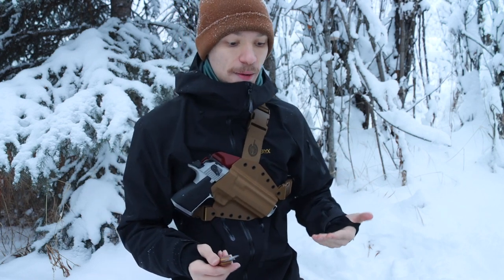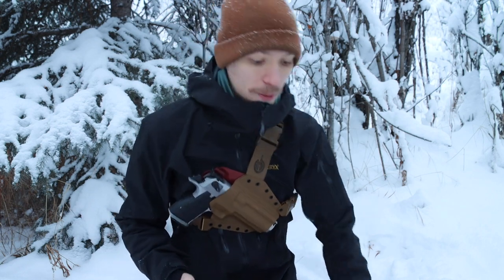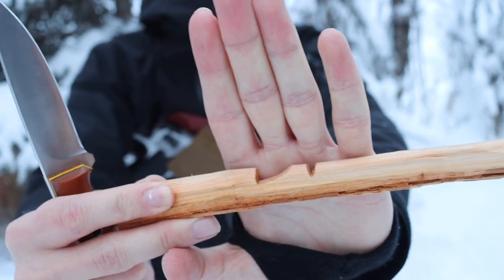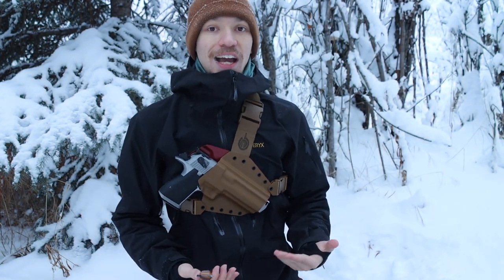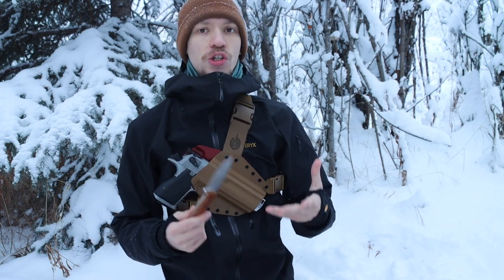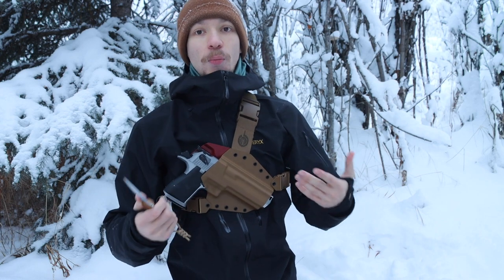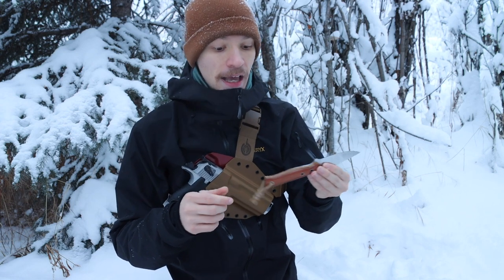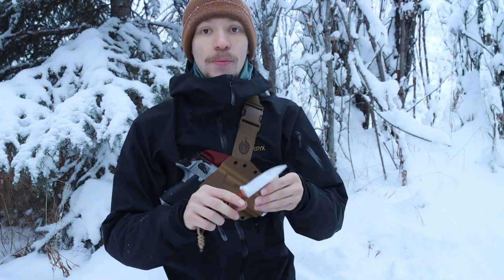That scalpel-thin tip is great for processing game animals, processing natural resources, and wilderness activities. You probably saw the speed and fineness in the carving — this thing gets right down to the task very quickly. I actually had to take off my big winter mittens to do fine tasks with this tool, because I wanted to truly show off that this blade is very good at fine work. With mittens on, fine work is a little harder, but this blade is very capable.